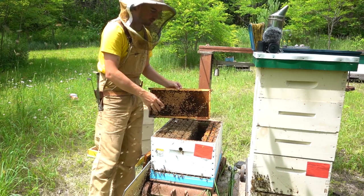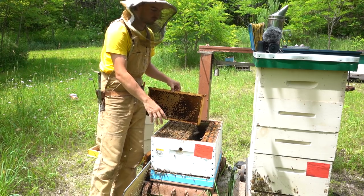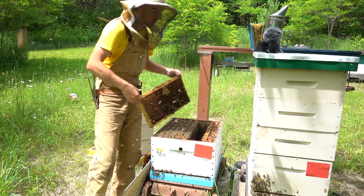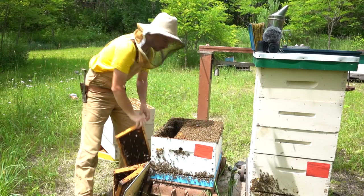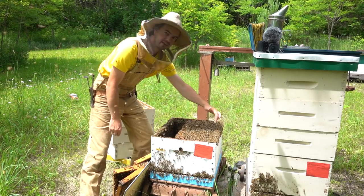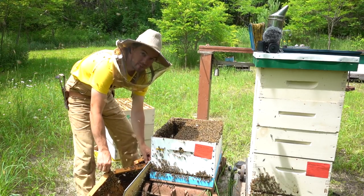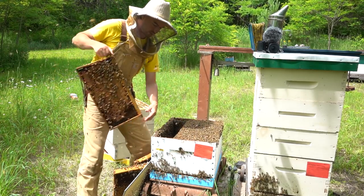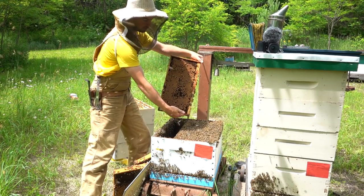There's practically no honey or nectar stored down in the brood chamber. Some cells have a bit of nectar I can tell when I shake the bees off, but for the most part there's no honey being stored down here, which is a really good thing — it means the queen can use all this space for egg laying.